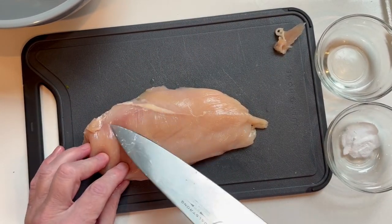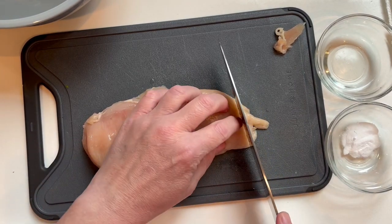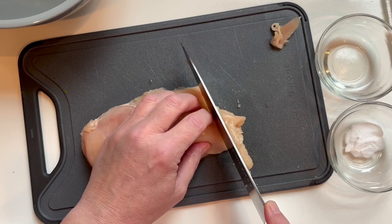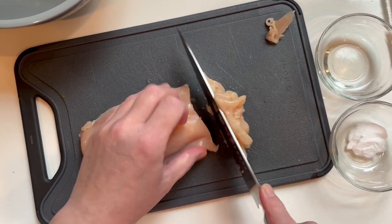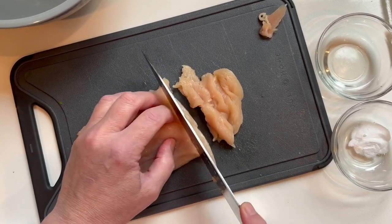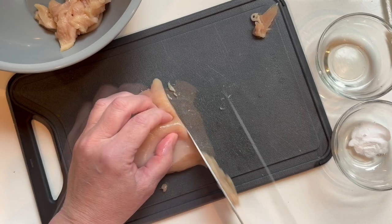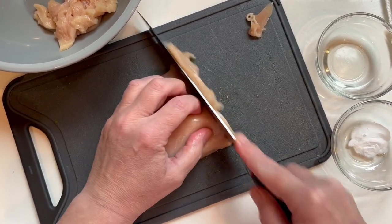I'm gonna slice it really thin, all the way down. Then I'm gonna add three quarters of a tablespoon of baking soda and about two tablespoons of water. I'm just gonna make a little bit of a slurry. I don't make Chinese food without doing this — I always do this with Chinese food, it makes it so delicious.